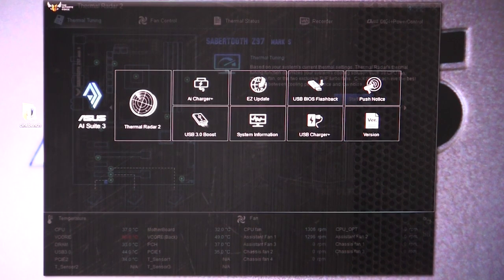Now, this is ASUS's companion software. It's made to work with the motherboard and gives you some really cool features that come along with the motherboard. So it's kind of like a value add-on and it gives you some really cool features for your motherboard.